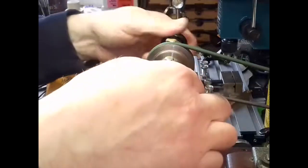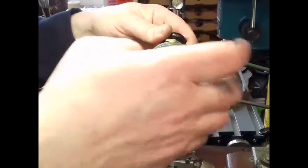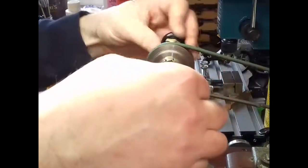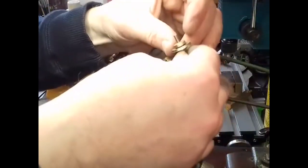Now push that in until it touches the tire. You can tell it touches the tire because the sound changes when it hits. So that's the wheel done.